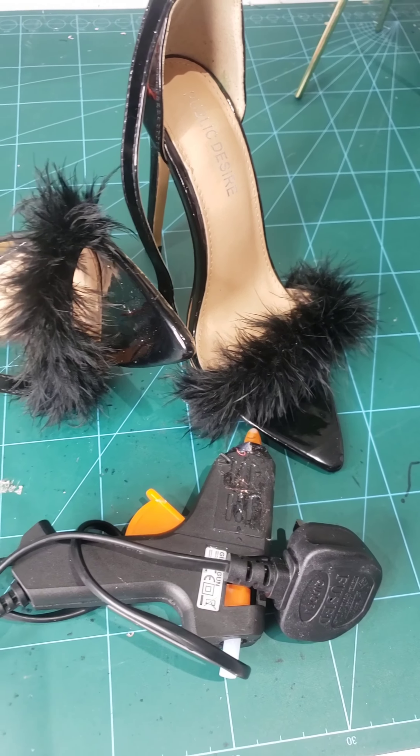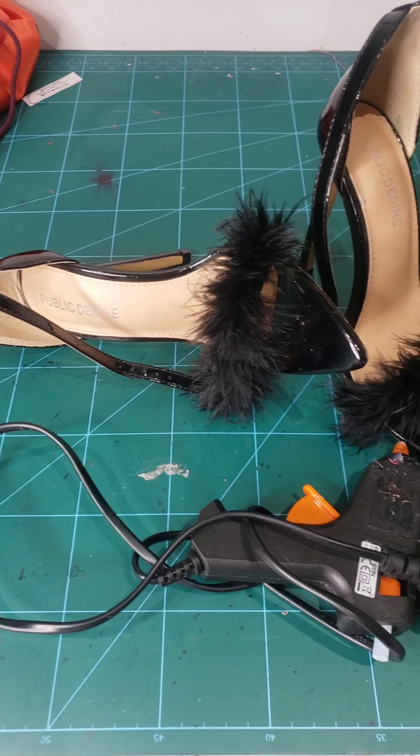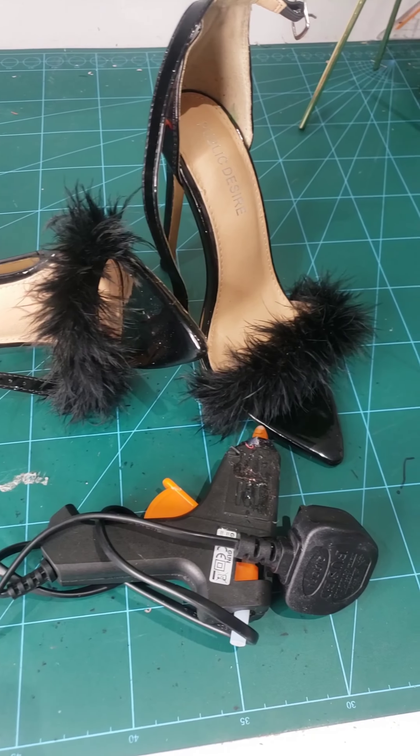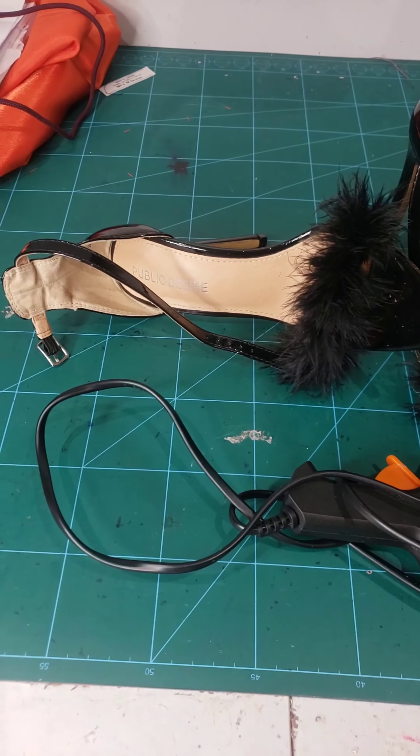Hello beautiful people, welcome back to my channel. On today's video I'm going to show you a quick and easy way to revamp your old heels — look at this, from trash to lush!